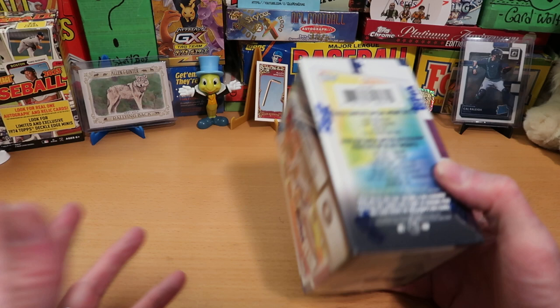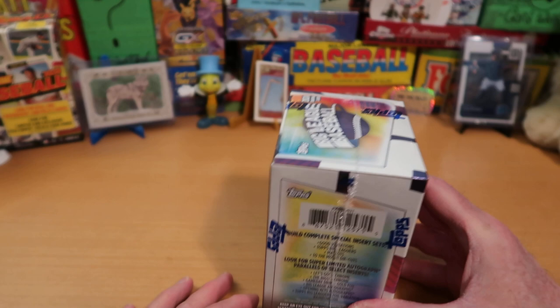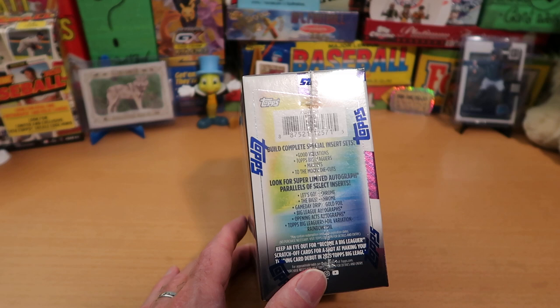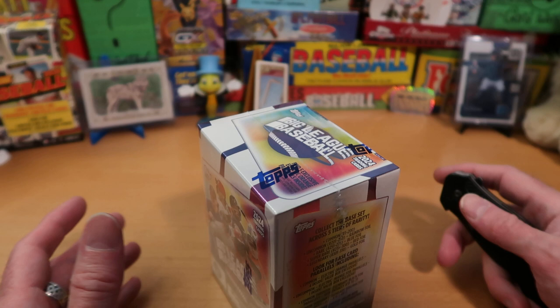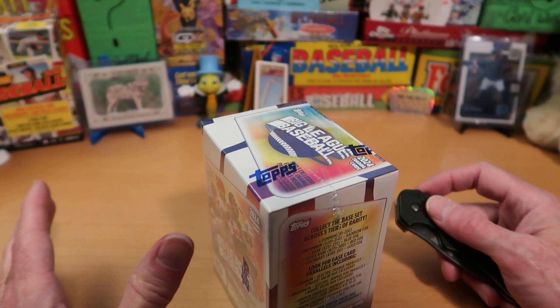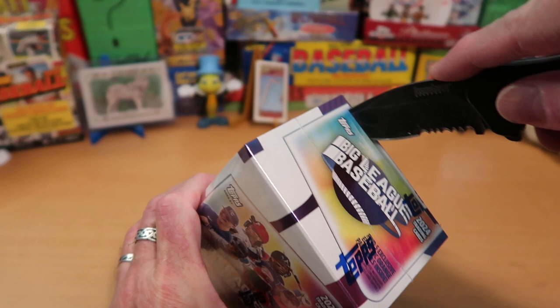There's just a lot of neat stuff you can pull out of here. There's also a bunch of insert sets, and I have to trigger-warn here: mascots are once again an insert set you can get out of Big League this year. I apologize for the horror that may appear on your screen. I will put them face down and cast them aside as soon as I realize what I'm holding in my fearful hands. If you have small children watching, please send them out of the room, because nobody wants to see mascot cards.